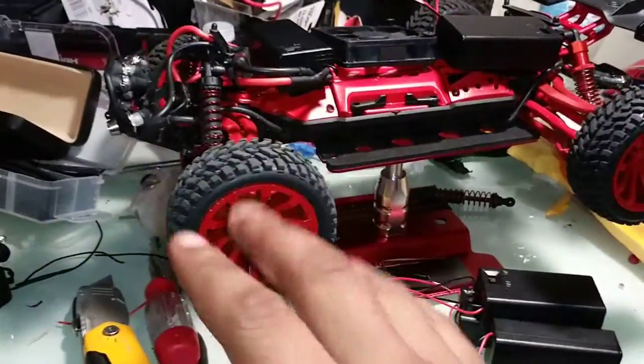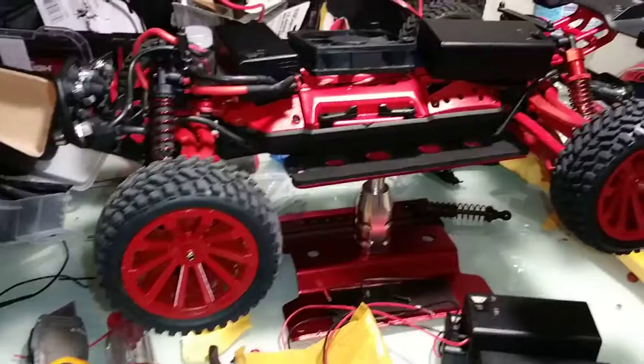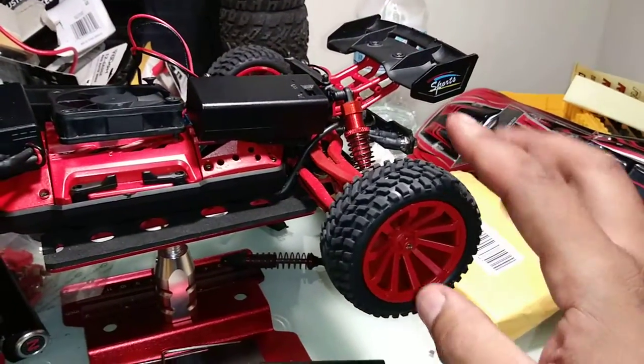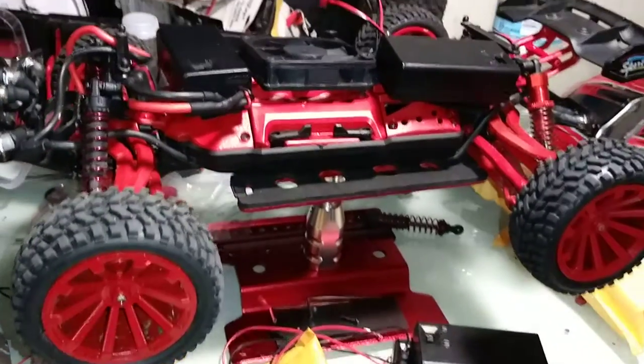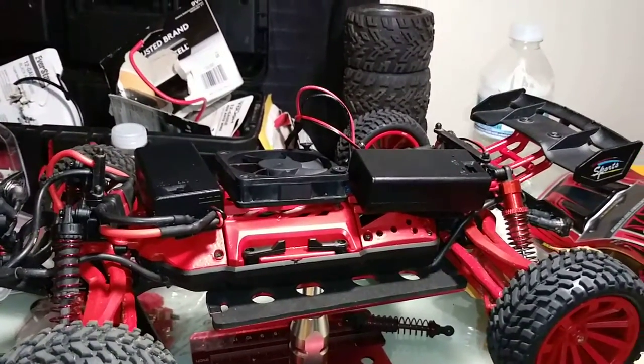I just put these on there because they're lighter than the originals. I usually have the original rear back on, but I'll put them back on eventually.